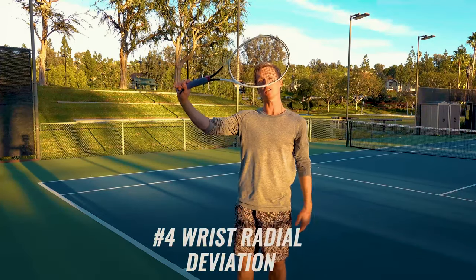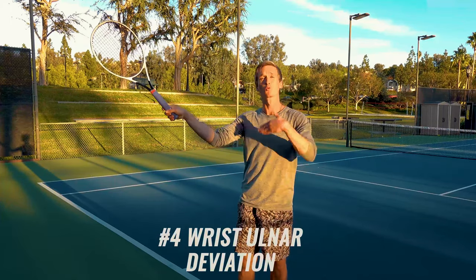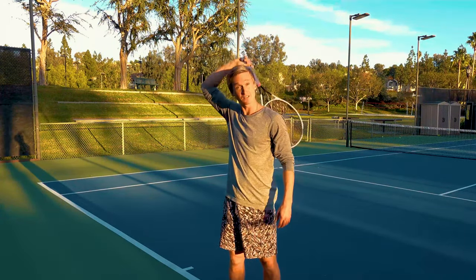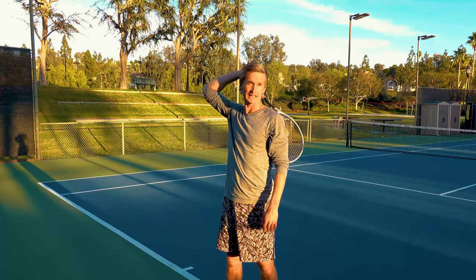Going from radial deviation to ulnar deviation of the wrist — a really common mistake is to have the wrist too radially deviated. This makes the racket edge go beyond the head, just like that.